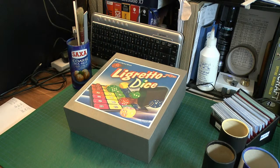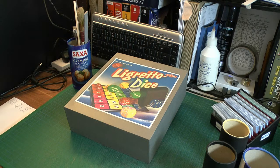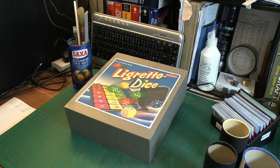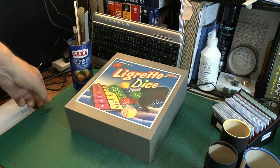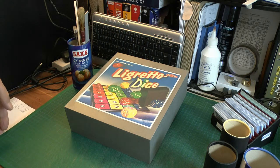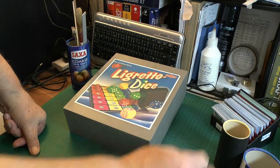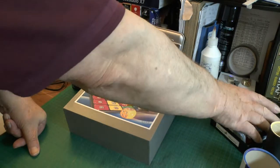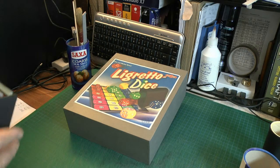A couple of new things I want to talk about today. First, I was after some play money for games and things like that, and I found I didn't have any. I went on the net and checked Amazon to see how much play money was, and it was quite expensive — about 13 quid for Monopoly money.